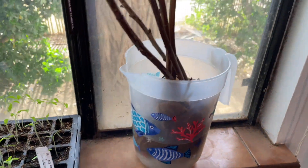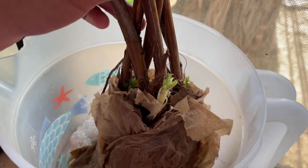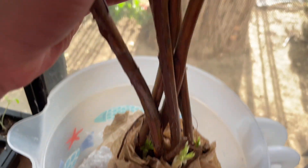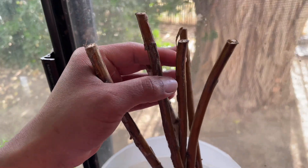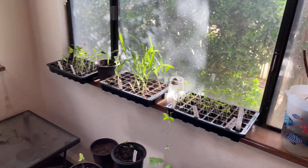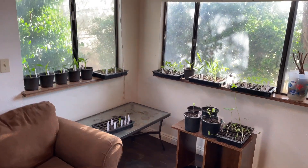Last but not least are my six bare root raspberry canes. These are thornless ever-bearing red raspberries from Handpicked Nursery. Be sure to stay tuned for the video where I'll show you how I plant these in containers. Don't forget to subscribe, like, share, and comment. Thank you so much for watching and remember to keep on growing.